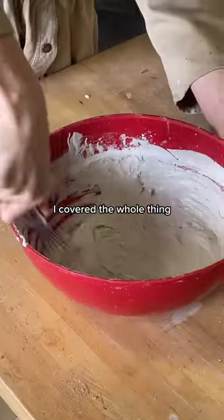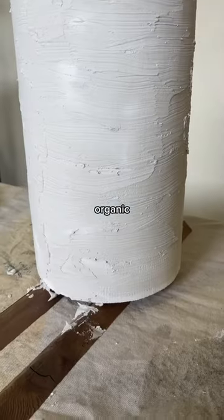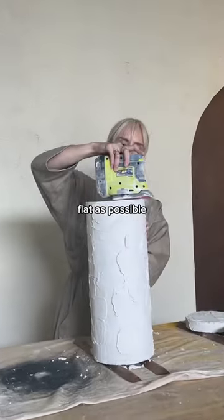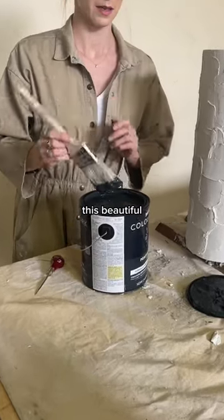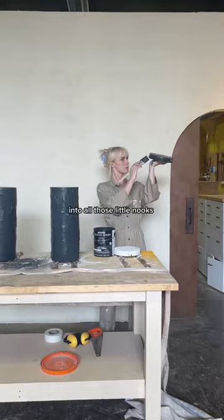Once that was dried, I covered the whole thing in plaster because I was going for this sort of super textured, organic, modern look. After that dried, I sanded the tops and the bottoms so they were as flat as possible. Then I decided to paint them this beautiful deep charcoal color, making sure to push the paint into all those little nooks and crannies.